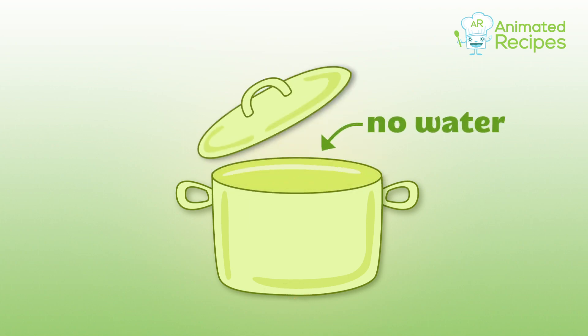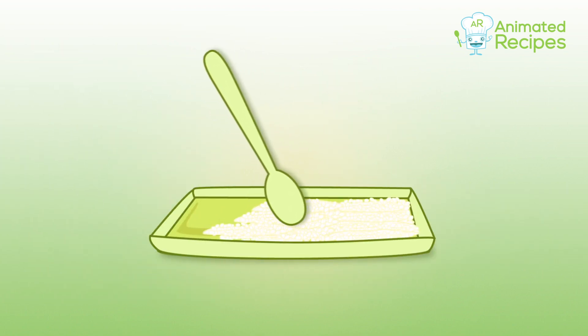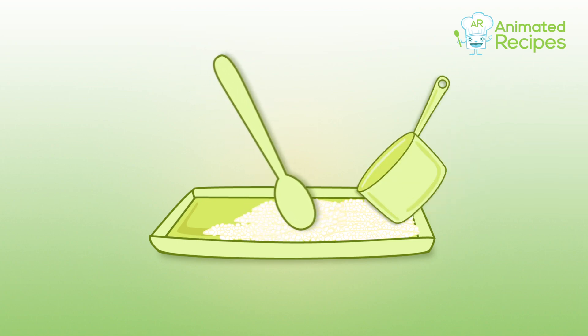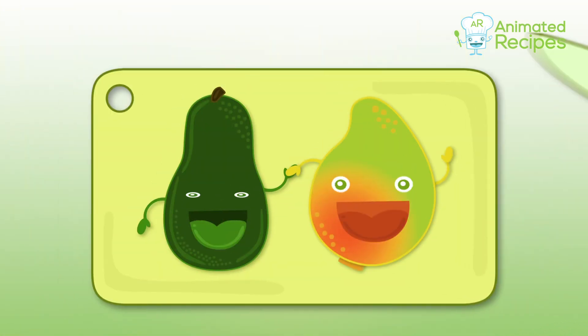Check the water level — once the water is gone, the rice is ready. Take out the rice with a wooden spoon and place it onto a tray, then pour the vinegar mix and stir it into the rice.